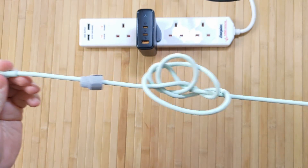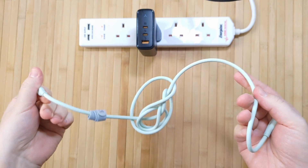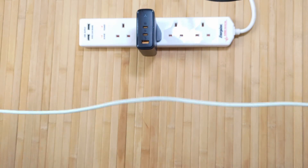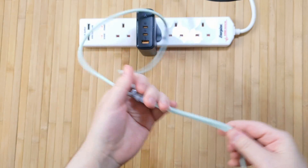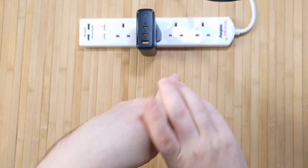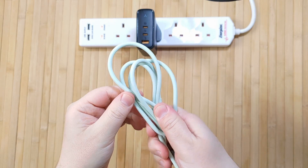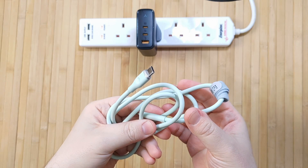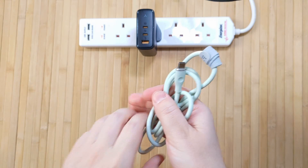This one's a kind of mint ice cream green color, but there are a few different color options available too. The cable can support a maximum load of around 100 kilograms and is rated to withstand over 10,000 insertions and 10,000 bends. It supports a maximum of 100 watts and a 480 megabits per second data transfer speed, and it also supports fast charging with Power Delivery and Quick Charge 3.0.